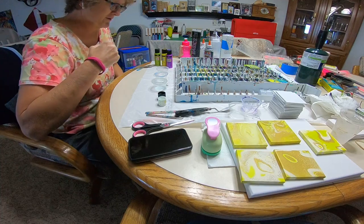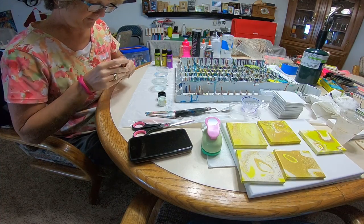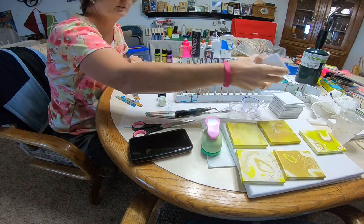Hello everybody, this is my first tutorial. I'm Amanda from Tease Original Arts and today I'm going to do a couple of these cute little 3x3 canvases.